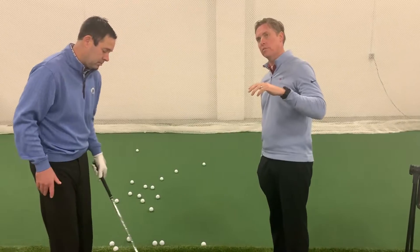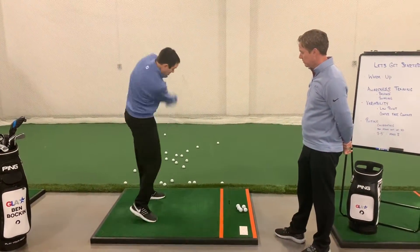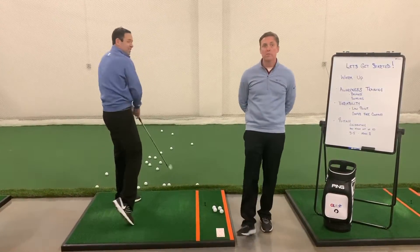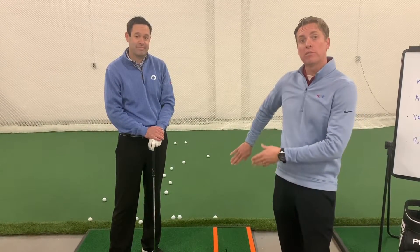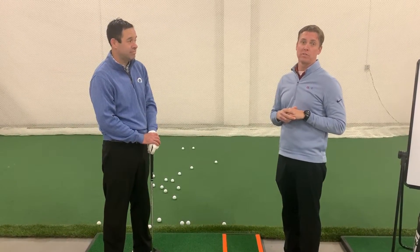Just for contrast — we always like contrast in training — do severely behind. For some of you who struggle chunking or blading, this could feel normal. Maybe this is what you already do. It's actually useful to practice the errors, because then you understand: oh, that's why I chunk or blade. And then maybe when you went more forward, it helped to get a more solid sound. Moving around the low point is something we're going to keep asking you to do in episodes to follow.